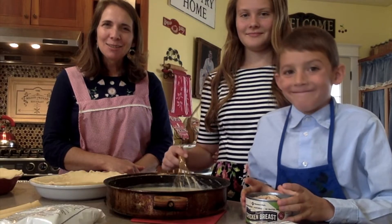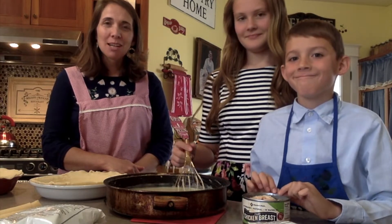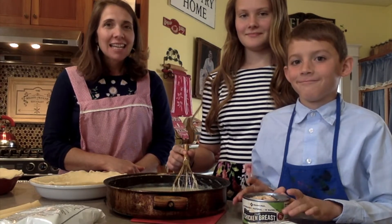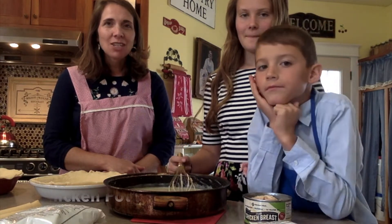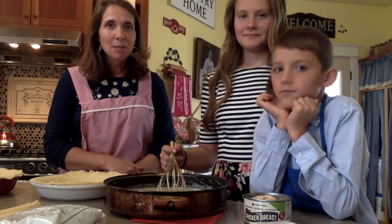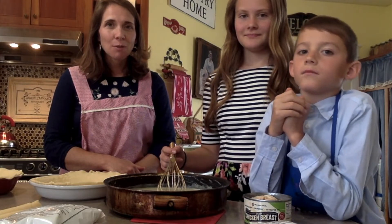Hi friends, welcome to Nettie's Notes. This week we are making another one of our favorite pies. A couple of weeks ago we made pear pie and this week we're making chicken pot pie. Tell us in the comments below: what is your favorite pie?